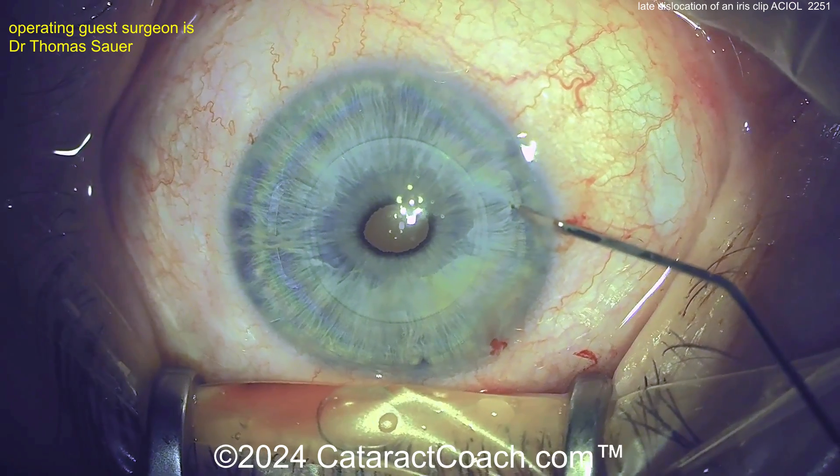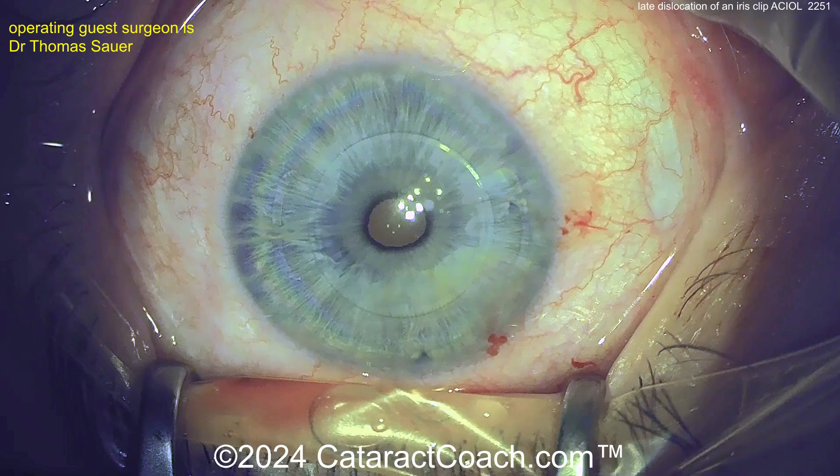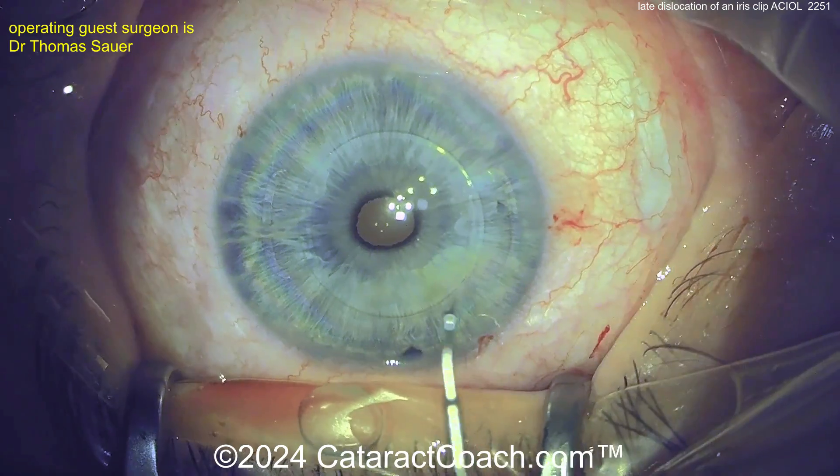Back to our case. A little more viscoelastic there. I like the position of the lens now — we've just got to get that iris captured in that claw on the right side of the screen.